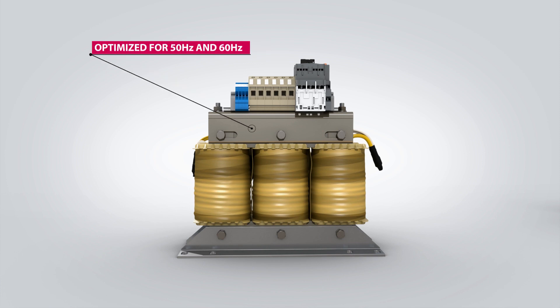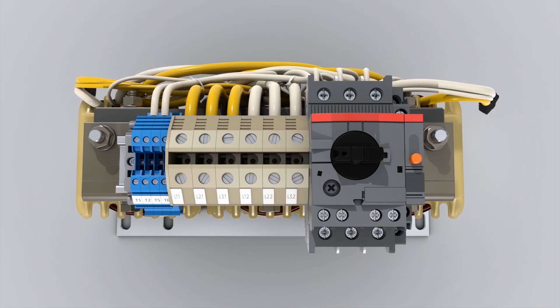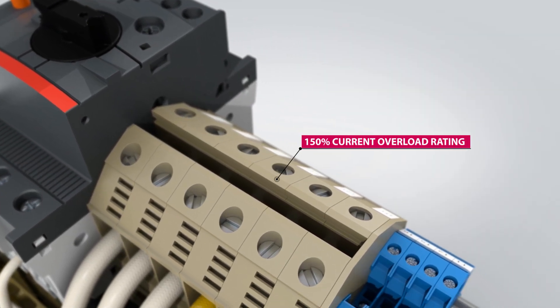Additionally, filters optimized for both 50 Hz and 60 Hz mains are offered. KEB filters are intended for demanding industrial VFD applications and feature a 150% current overload rating for 60 seconds.